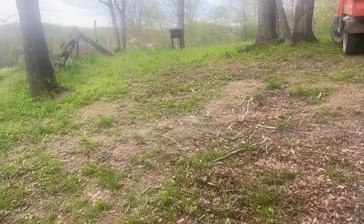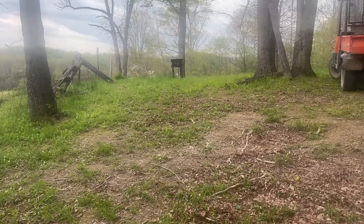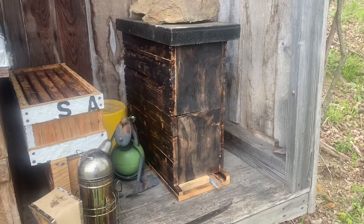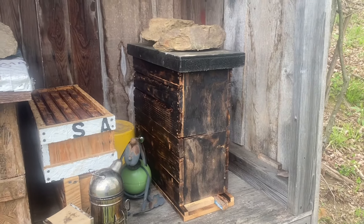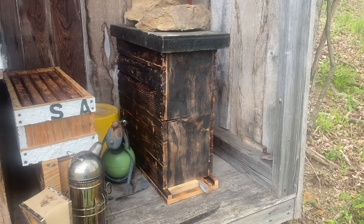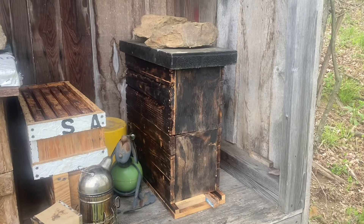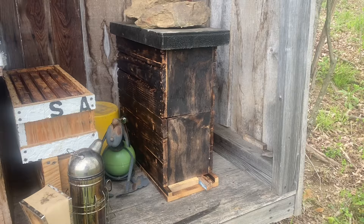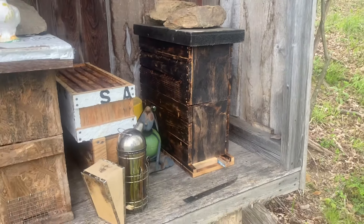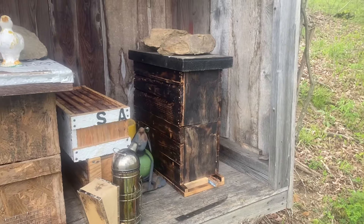I hope I didn't take a queen out of that hive and put her in here, but I couldn't find her the other day when I was doing this. Well, I just checked that hive out. I had to add another box to it. They were getting it full of nectar. But I've got a virgin queen in there, and I've got plenty of bees in there, so I'm going to let them fill that up.